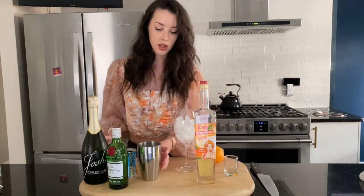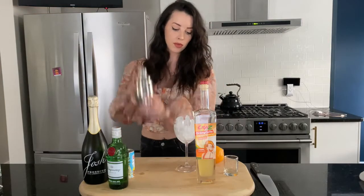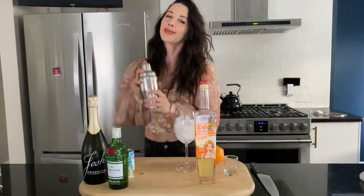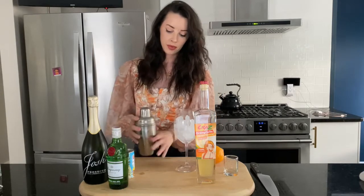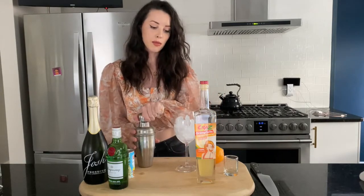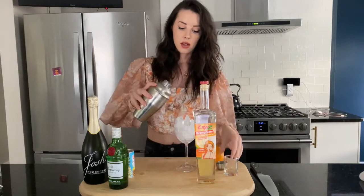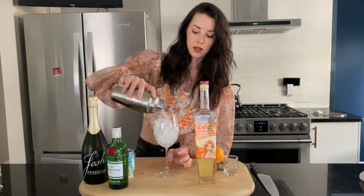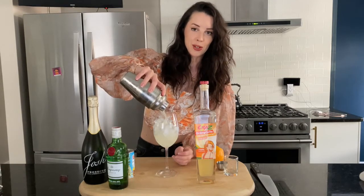We are going to shake this and pour it over our ice, then top with Prosecco. We're just shaking it to combine it, just like the last cocktail. I'm going to pour it — I think it's great in this type of glass, especially since we're going to be drinking Prosecco.